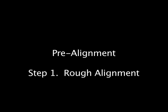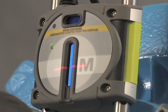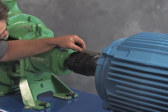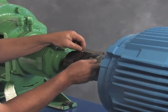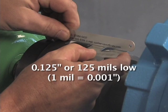The first step is a rough alignment of this machine. Even though the sensors in our digital systems will accommodate as much as half an inch of misalignment, we might be concerned about how the shaft is moving within the clearances of the bearings. We can use a feeler gauge or a shim to get some sense about how misaligned the motor is with respect to the pump. In this case, we were about 125 thousandths low on the motor, so the next step is to actually make the rough alignment.